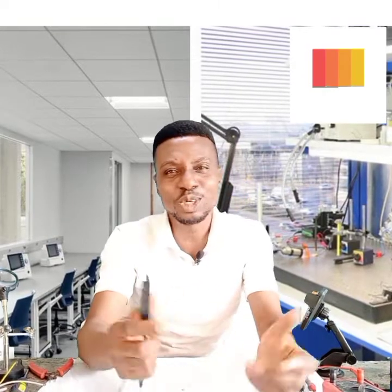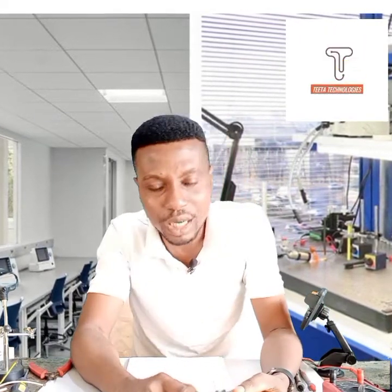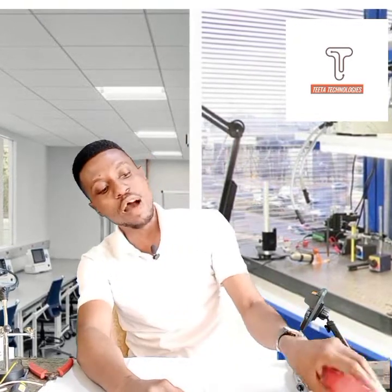Welcome viewers once again to TTLabs. Just in case you're joining us for the first time, kindly hit the subscribe button and give us a like. If you watch this video and it's helpful to you, kindly share it with your friends. When you do these things, they encourage us to do more of this amazing work. Now, if you have a multimeter and you're wondering how to use it to test for electrical currents, in this video I'm going to show you how to do that. So sit back, relax.